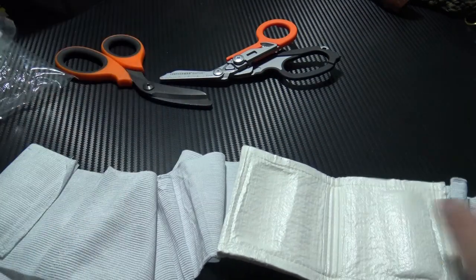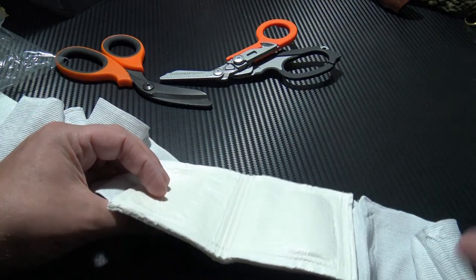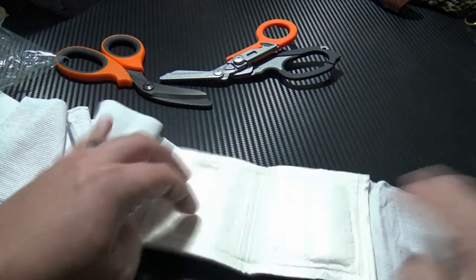It's a really cool little dressing — it's cheap, it's small, and it'll easily fit into an individual first aid kit that you carry on your person, or a more standard first aid kit you can keep in the workplace, the car or the home.